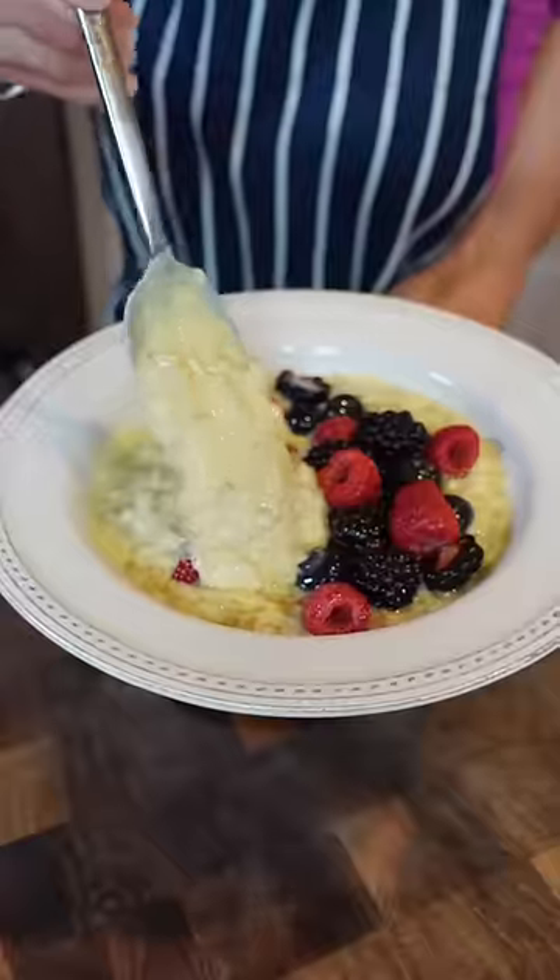Chef-y tip. The secret to creamy and custardy oatmeal — it's in the egg.